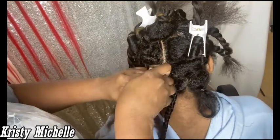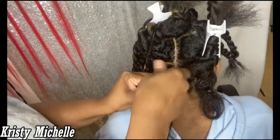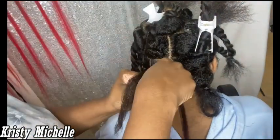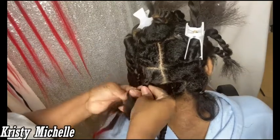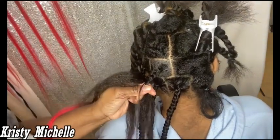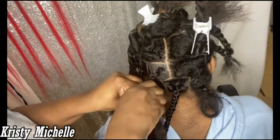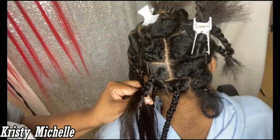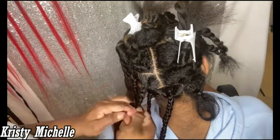With knotless braids, you don't add the extension hair right at the beginning. I braid down just a couple of spaces first, then slowly feed in pieces of the braid hair. For this style she wanted red, so we're doing red on just the back couple of sections — that way when she brings her hair to the front, you'll see a red ombré in the back, while the top braids stay a regular 1B color. Since her hair is thick, I kept my feed-in portions small to keep the braids a medium size.